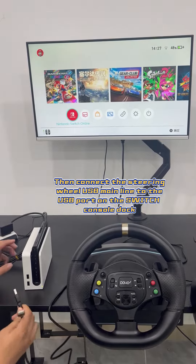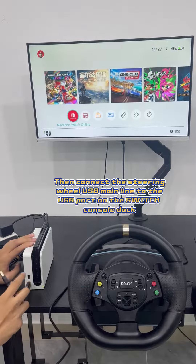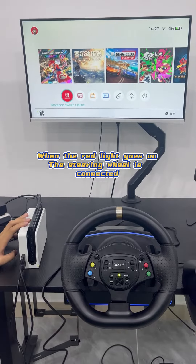Then connect the steering wheel USB mainline to the USB port on the Switch console dock. When the red light goes on, the steering wheel is connected.